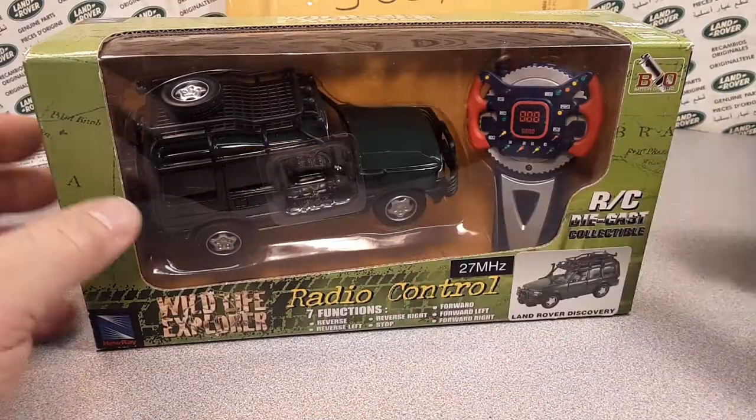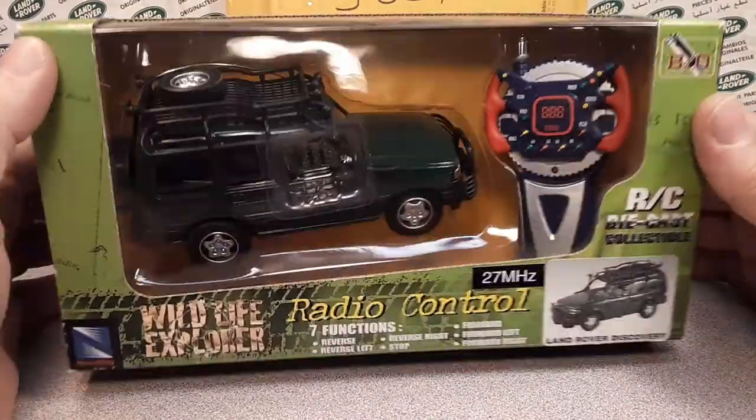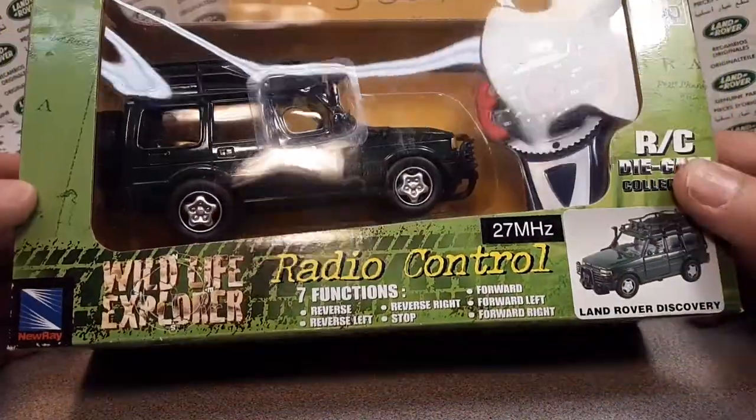Facebook — Rover Land. Instagram — Rover Land channel. Check it out. Let's get into it.